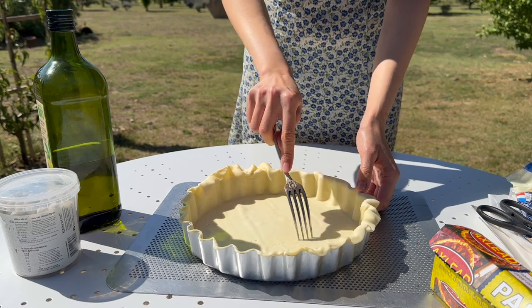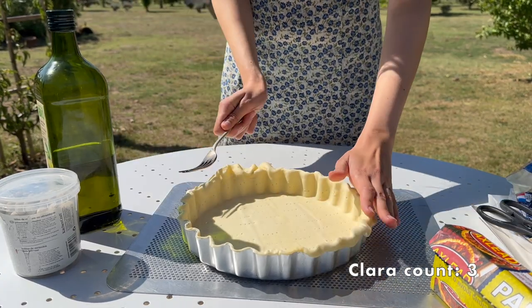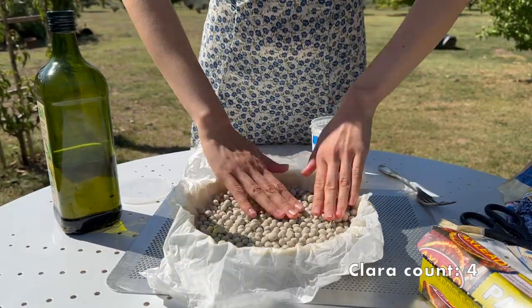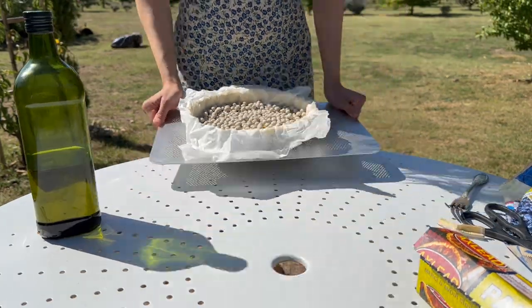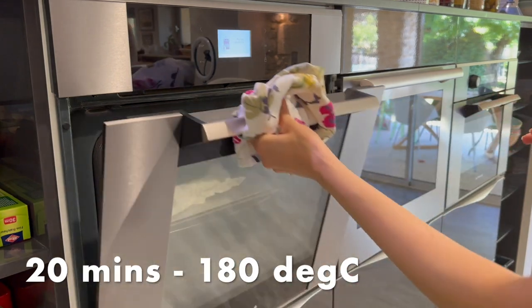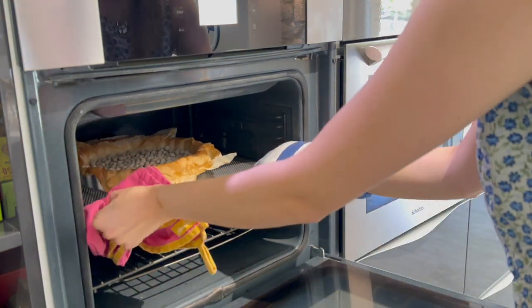Then I'm going to prick the case with a fork to stop it puffing up too much and keep it even and crisp. I'm reusing the baking sheet that the puff pastry came on, putting that on top and filling it with some baking beans — but you can also use plain rice, just anything to weigh that base down. We're going to blind bake our base in a 180-degree oven for about 15 to 20 minutes until we're starting to get some browning on the edge and a bit at the bottom.